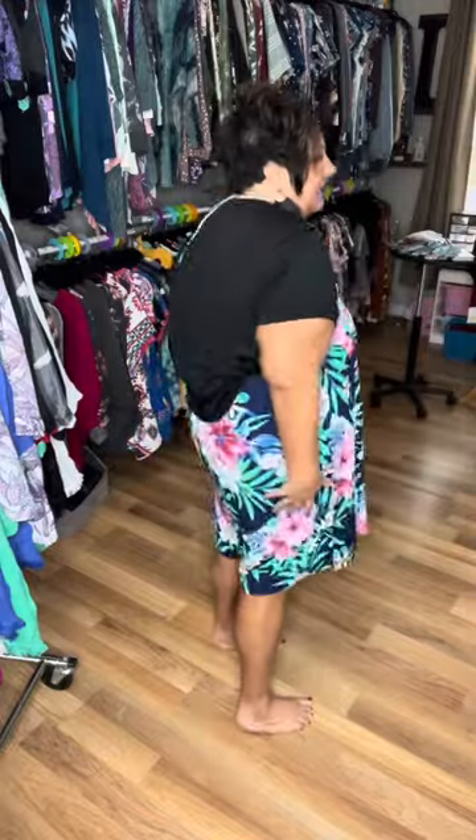Now you can tell it is nice and roomy down here. Hangs a little bit. You can definitely tighten the straps — it's a drawstring strap, and then in the back it just is open and has that elastic. So you can definitely tighten the straps if you want to bring it up a little bit more. No pockets on the romper, but super cute.